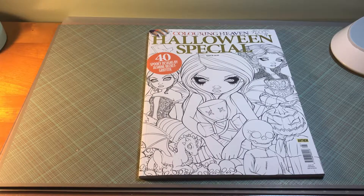Hello, good evening. It's me, Kimberly, coloring art lover. Here I am with a coloring book review.